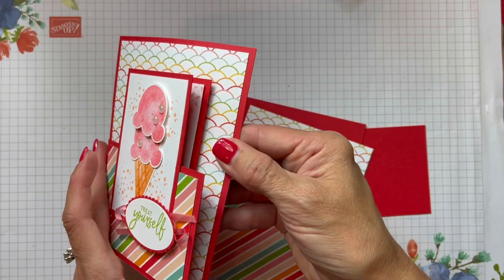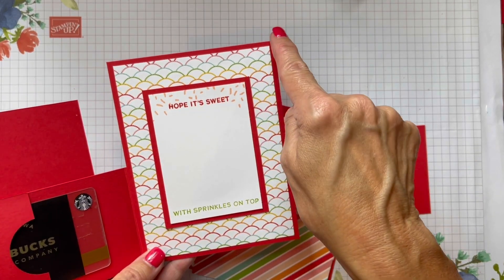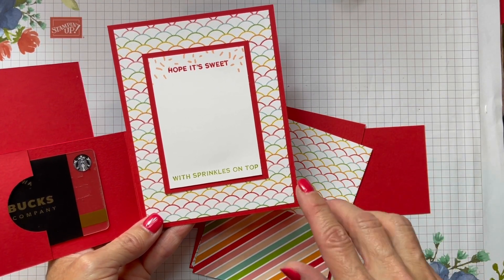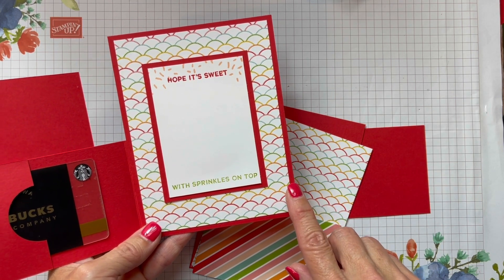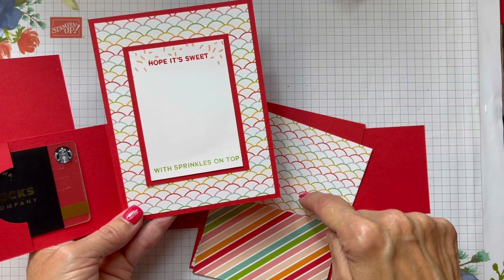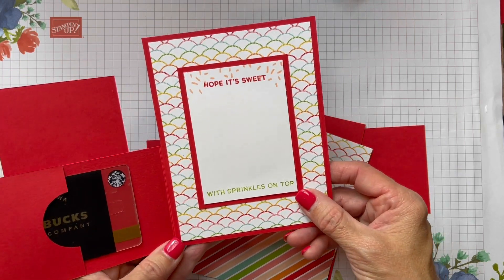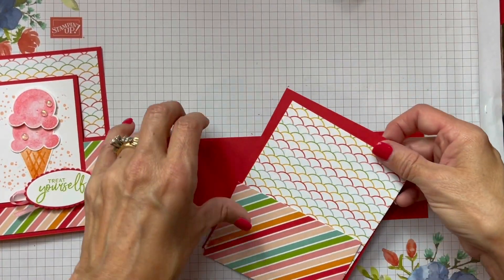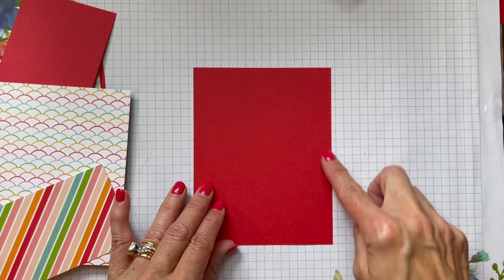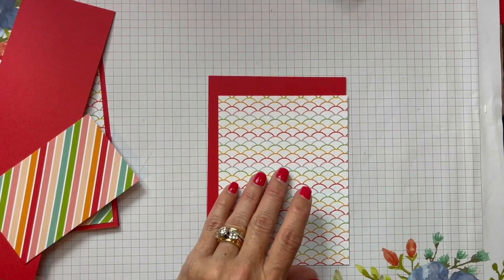The back portion of this is just a quarter sheet of cardstock — that's four and a quarter by five and a half. All the measurements, colors, and products I use will be on my blog CindyLeeBDesigns.com. Just underneath the YouTube video it says 'visit my blog here,' press that link, it'll take you right over there and you'll see additional photos and information. So we start out with that back portion four and a quarter by five and a half and we're just going to put this beautiful scalloped colored paper here.